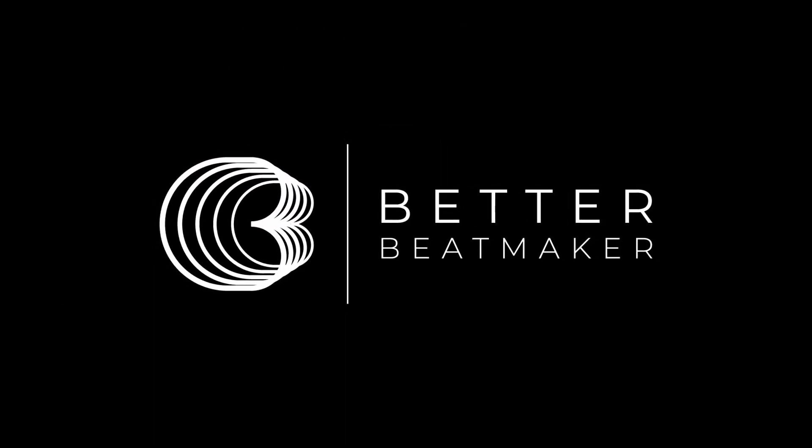In case you didn't catch that sampling video I talked about earlier, I really do recommend checking it out. If you're someone who struggles with sampling, it can help you understand the steps for improving. Hopefully you enjoyed this video — if so, like and subscribe, head over to betterbeatmaker.com where my full online beatmaking course is, and check the description box below for a free drum kit and a link to my producer community. I'll see you guys next time.